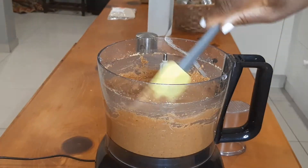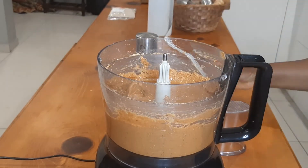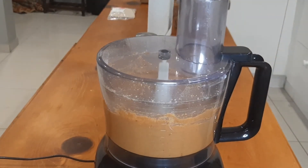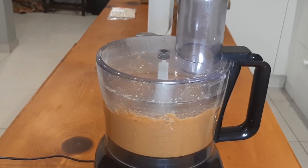I can't wait to have this on my Ezekiel bread. I also add it to my porridge or my vegetables — instead of cooking spinach with cream, I make my spinach with peanut butter.